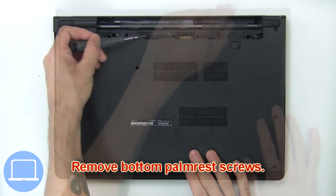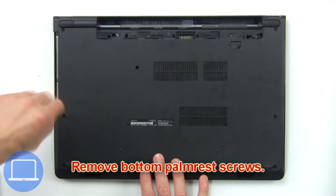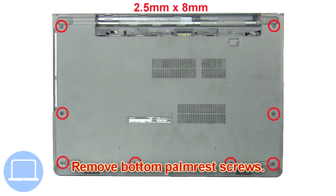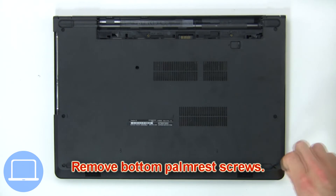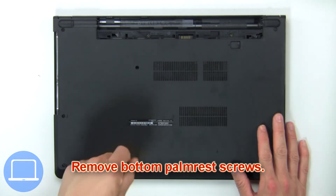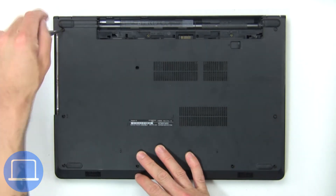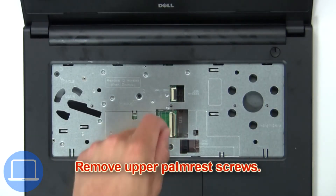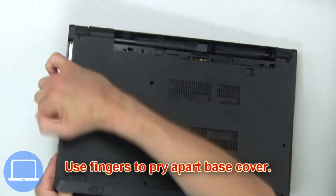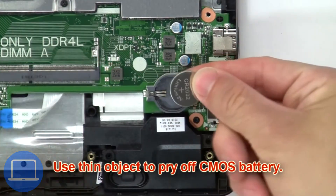Now remove the bottom palm rest screws. Then use your fingers to pry apart the base cover. Now use a thin object to pry off the CMOS battery.